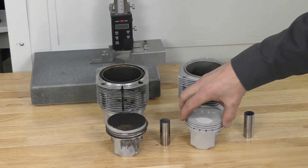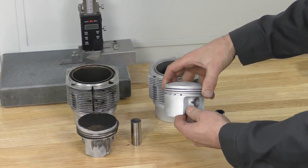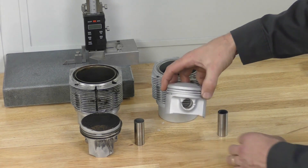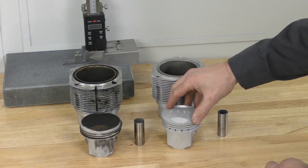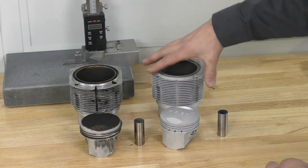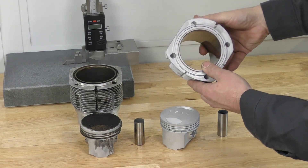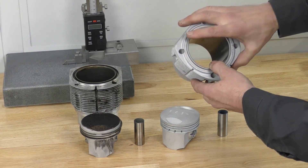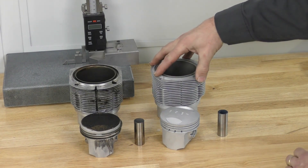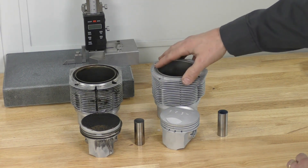On the next piston, it passed its initial visual inspection — no excessive scoring on the skirts and no visible damage to the ring lands or anywhere else. I've gone ahead and cleaned it up to the point where it is now a measurable piece, and the barrel as well, so that no grease or oil gets onto our measuring equipment and our hands remain clean. Review the cleaning section of this course to see exactly how these were cleaned.